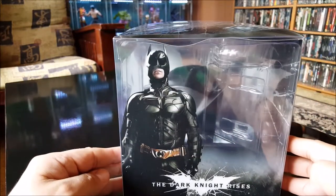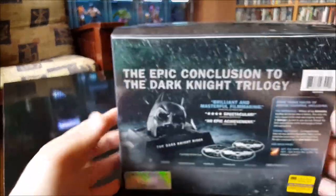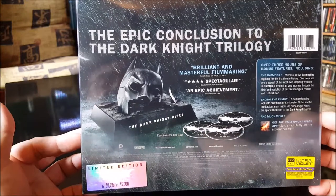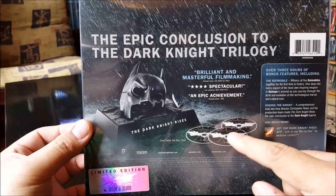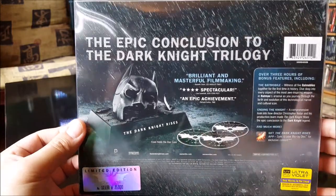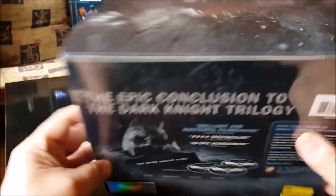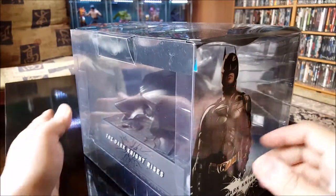The other side has Batman. In the back it says 'conclusion of the Dark Knight trilogy' — blah blah blah. Yeah, this comes with the Blu-ray, DVD, and what do they call it — UltraViolet — in case you want to download it online. There's the top there.